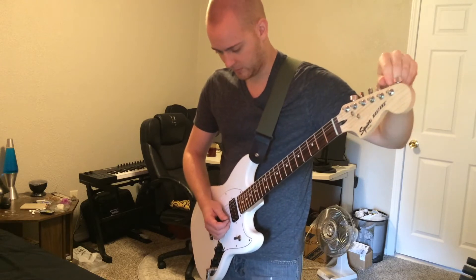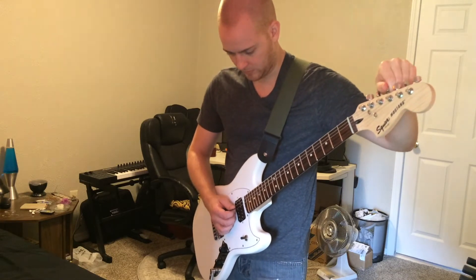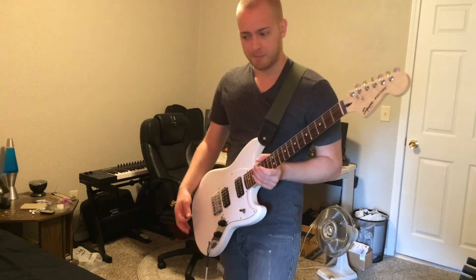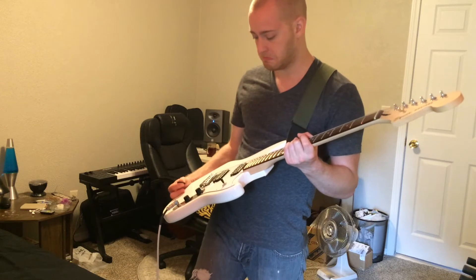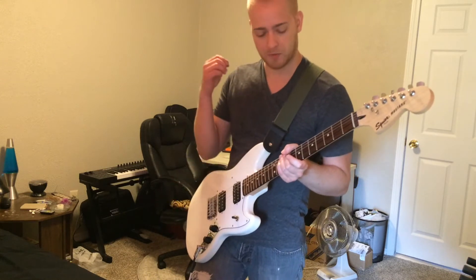I needed a humbucker guitar and I got one cheap, and I think it's gonna serve me well.